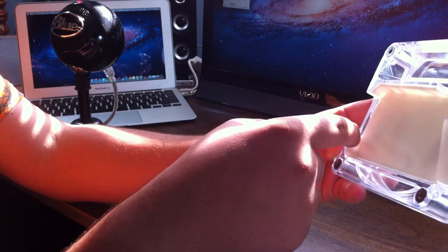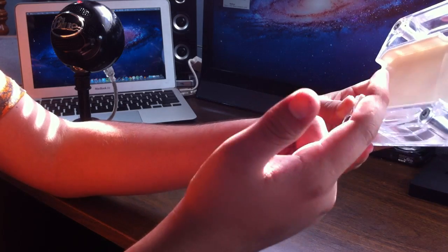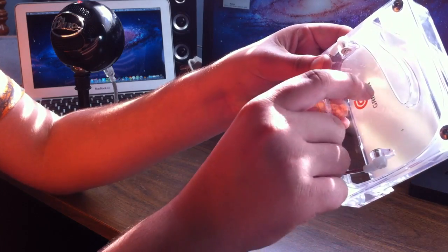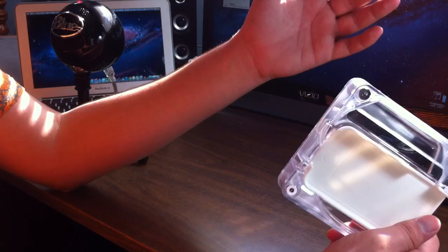A lot of people think that both sides of the iPhone are speakers, but one is a microphone and one is a speaker. The audio goes through here, amplifies in here, and just outputs through the top — and it really does make it sound great.